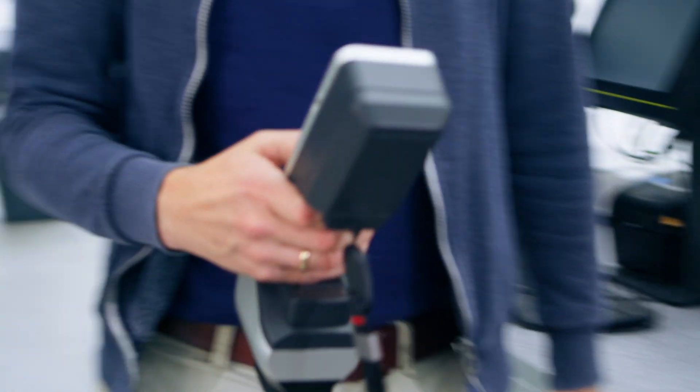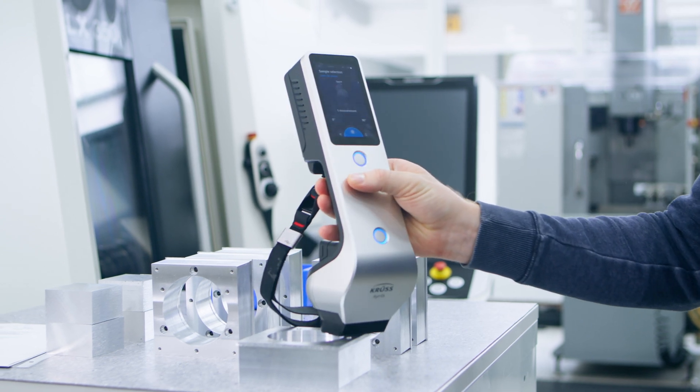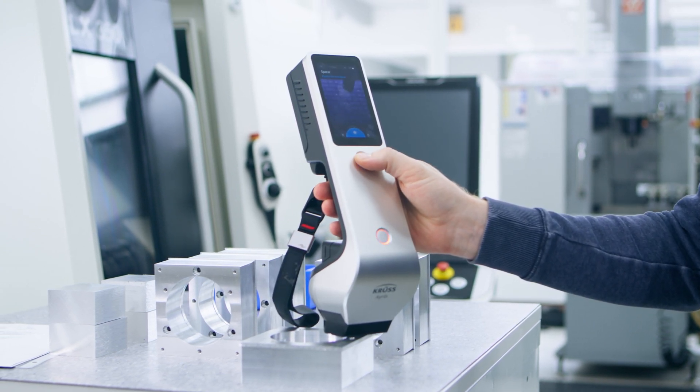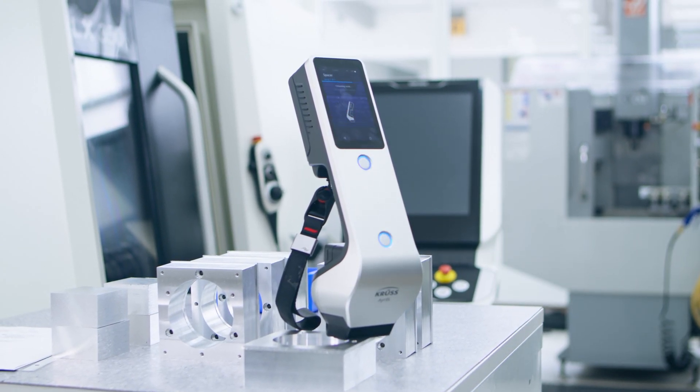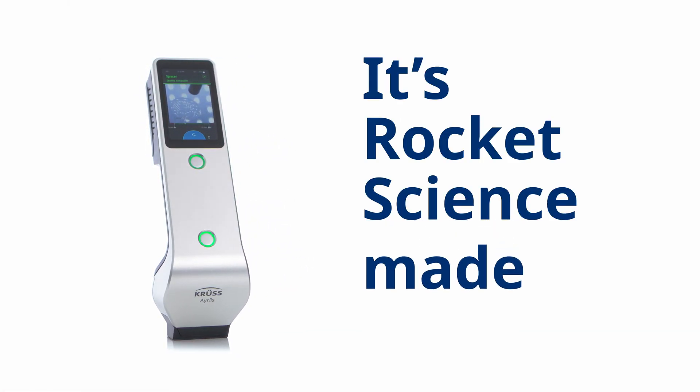This harmony of high-tech features allows uninterrupted operation of robust, quick, and flexible quality control checks. It's rocket science made easy.